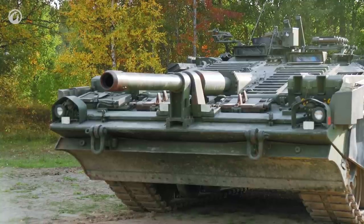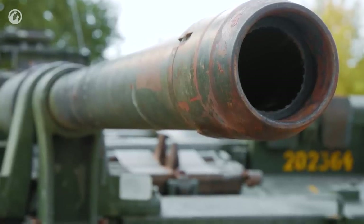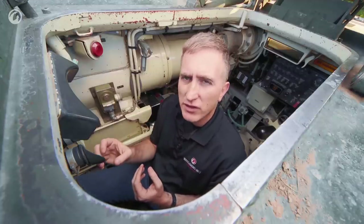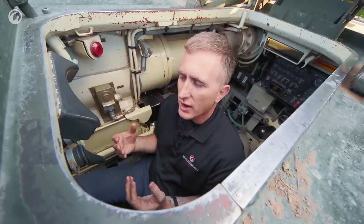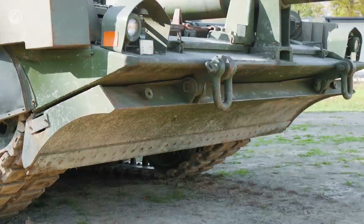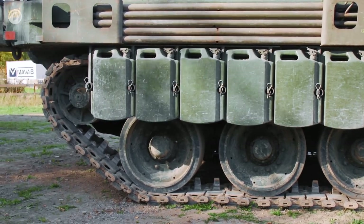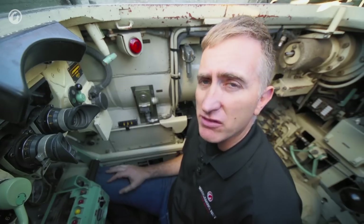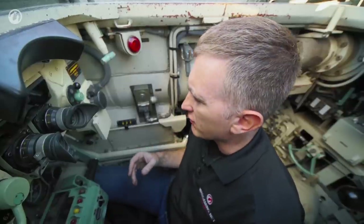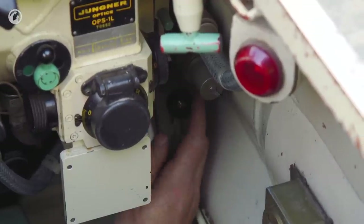The gun itself is a 62-caliber length modification based on the British L7 rifle, which added a little more velocity, accuracy, and punch. The Swedes built their own ammunition. On transmissions: the early model vehicles had a two-stage transmission with a low gear for rough terrain and a high gear for easy going, requiring a complete halt to change between them. The C model changed this — it is very simply forwards, neutral, and back.